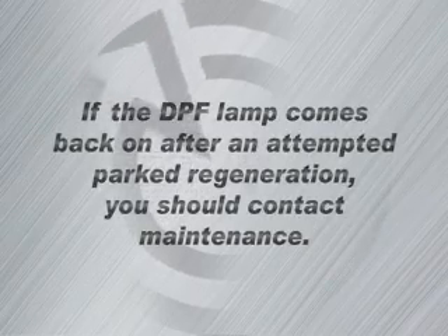Remember, regeneration, if conditions are met, can occur automatically. So as a driver, it's possible that you may never experience a DPF regen situation.